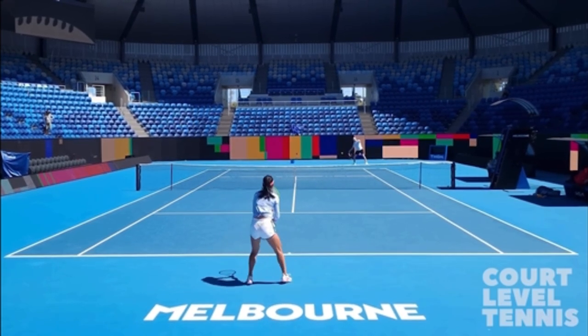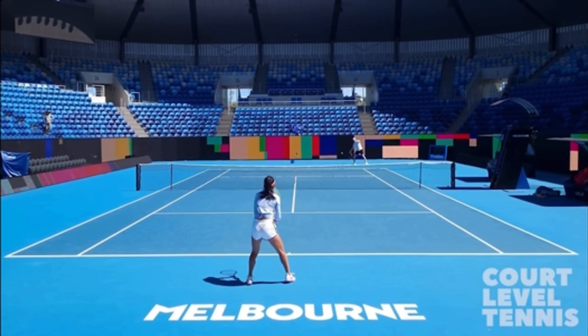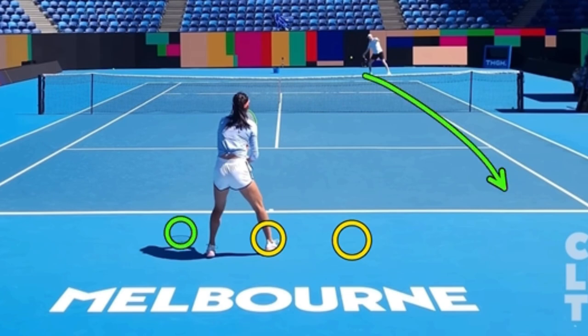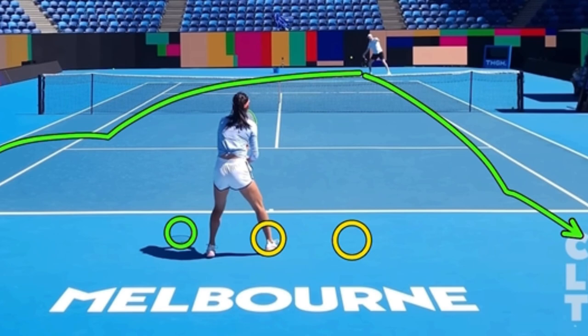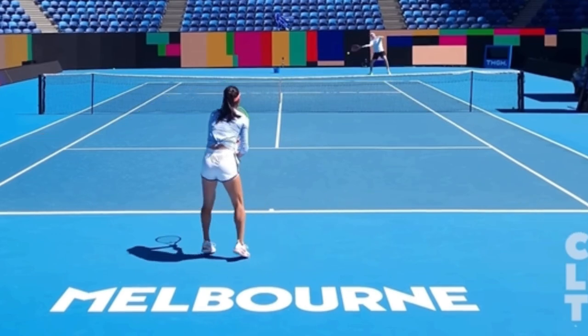Here's the split step timing — you can see that she's in the air. Why is she moving to her left? It's because the opponent is on the right, so she doesn't want to be in the middle. She wants to be over here because then she's bisecting where the hitting partner can hit the ball — equidistant to those shots. So she actually wants to be at the green circle, and she moves over.